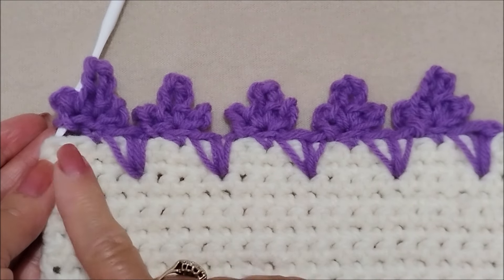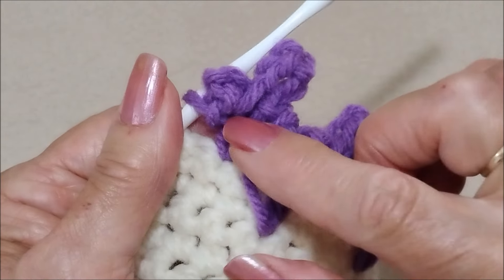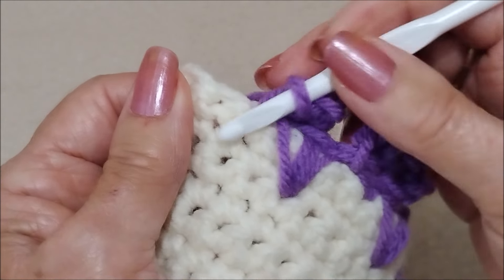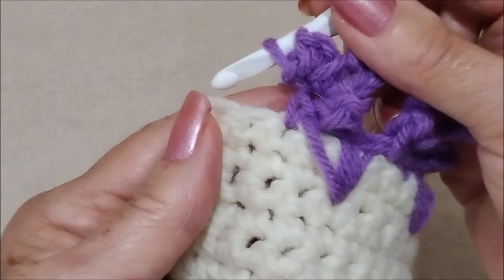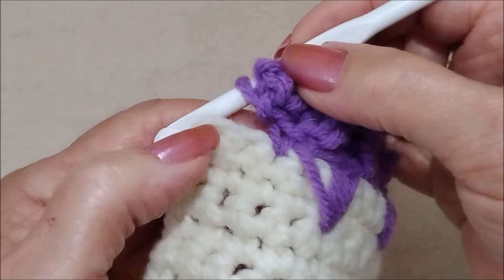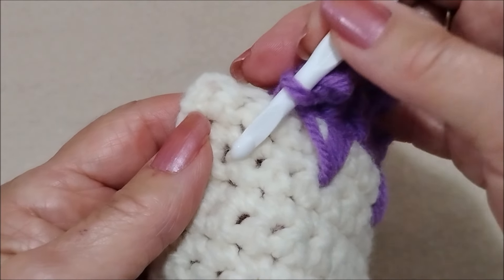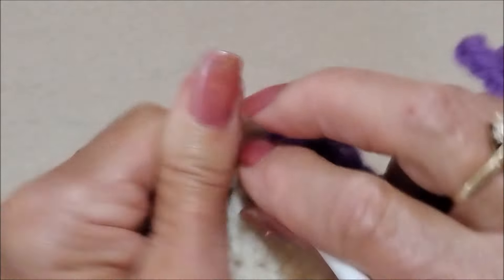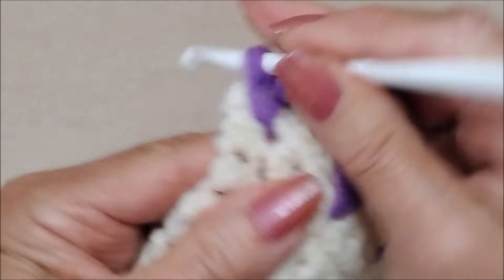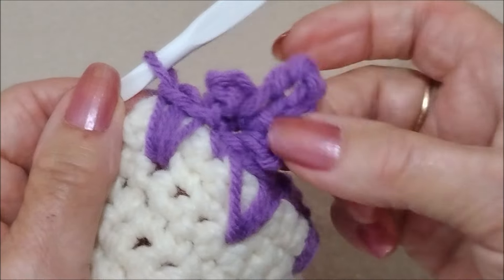Okay, I've worked all the way across up to the corner. When you get to the corner, you want to end with one of these stitches. So I only have two stitches left here. Instead of skipping a stitch, I'm going to work my next spike right in this stitch, and then in the corner stitch I'll work my flower. So I'm going to go all the way down and make my two long spike single crochet stitches — one and two.